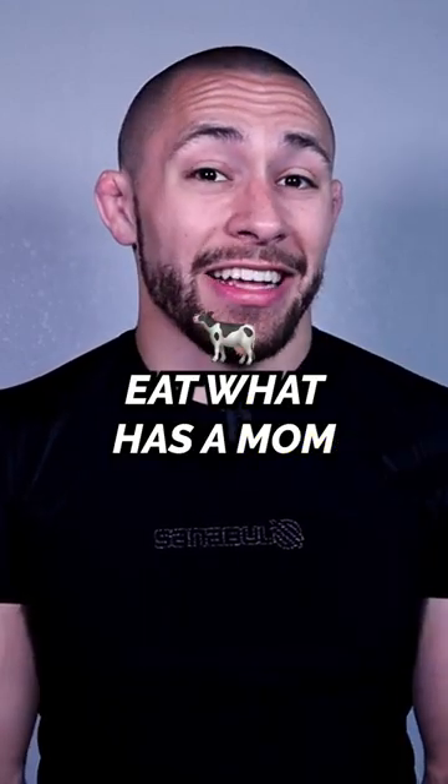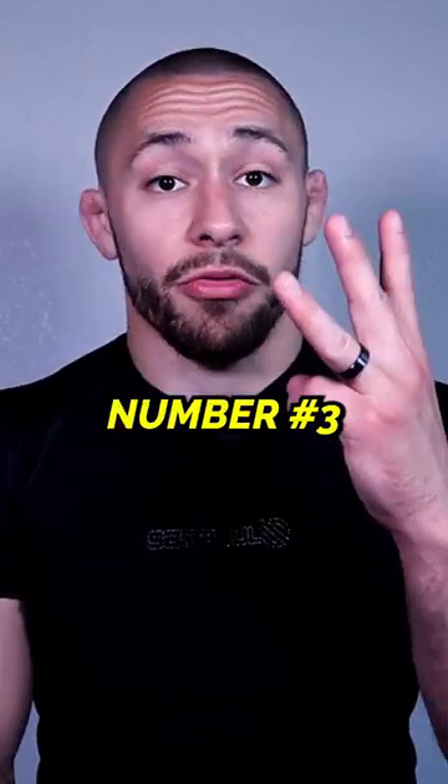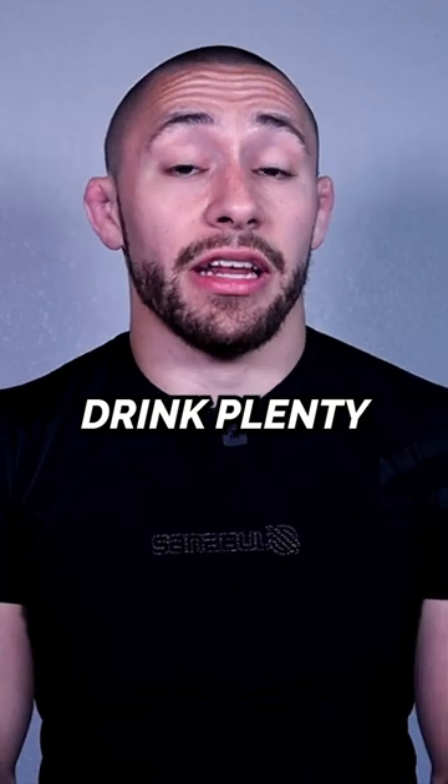Number one: eat what has a mom or comes from the ground. Number two: consume one gram of protein per pound of body weight. Number three: eat till you're satisfied, but not overly full. Number four: salt your food to taste. Number five: drink plenty of water.